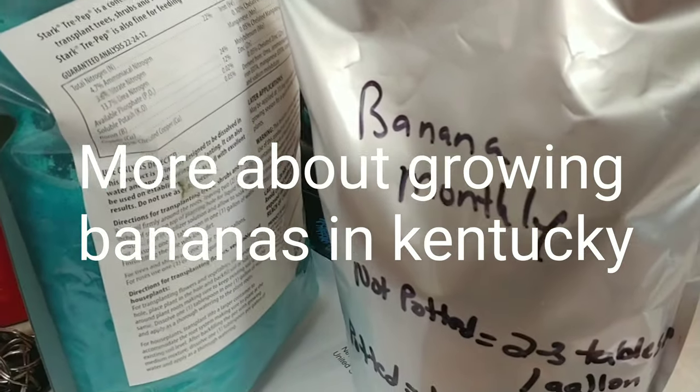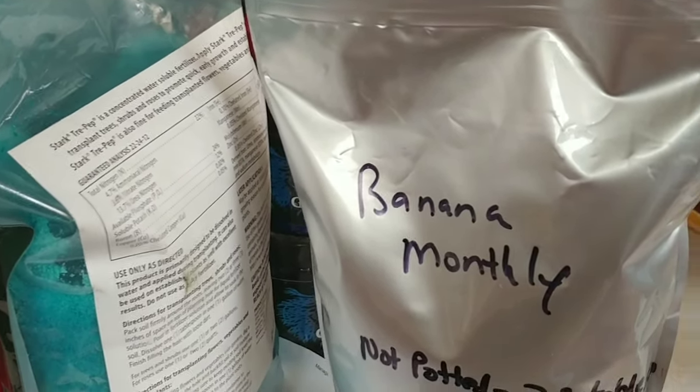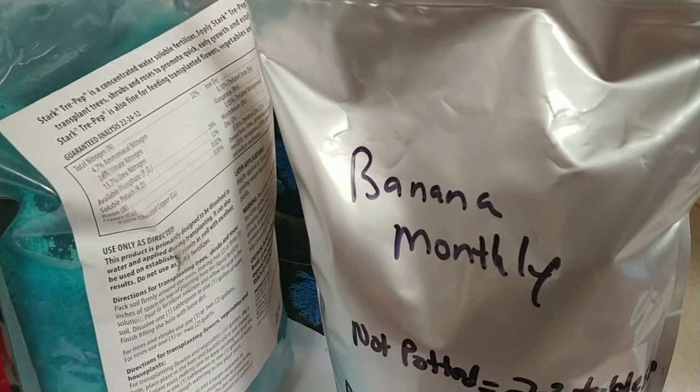I've had a couple different people ask me about growing bananas in Kentucky — fruiting bananas. One of the things you've got to keep in mind is they are super hungry for nutrients. You literally can't give them enough.